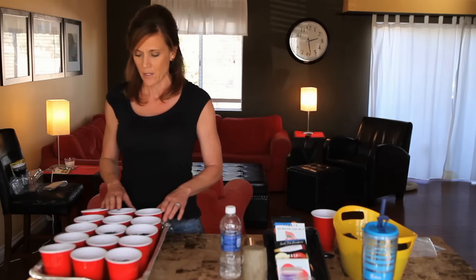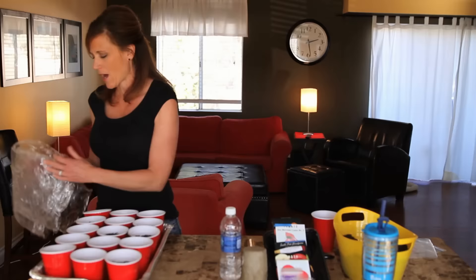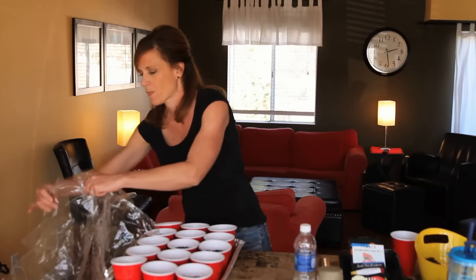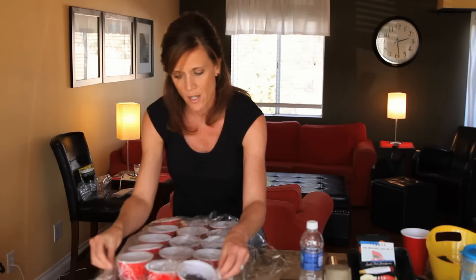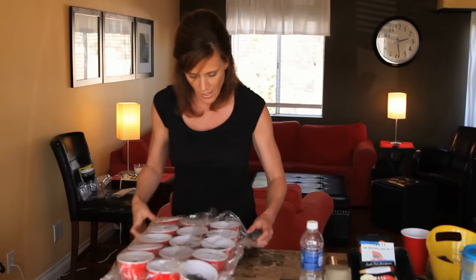These seedlings will grow and sprout probably in about a week or so. Until they do, I'm going to make a little mini greenhouse here out of a couple of pieces of plastic wrap, folding it over the aluminum foil pan. That will keep the moisture and the temperature high underneath and will help these little seeds germinate just a little bit quicker.